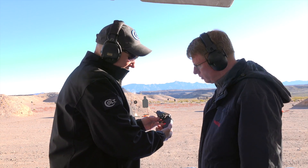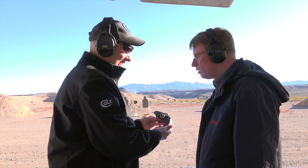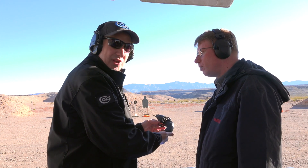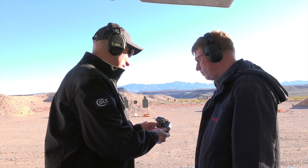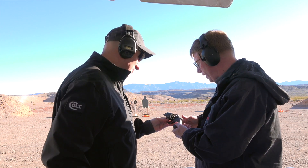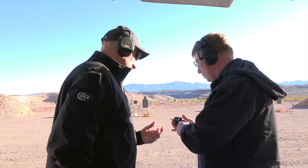And we added a really nice VZ G10 grip, embossed with Colt. It's very smooth, doesn't print on anything, and we're really proud of the way this gun came out. It's in .38, plus P, so you can shoot it with plus P — just a tremendous gun.